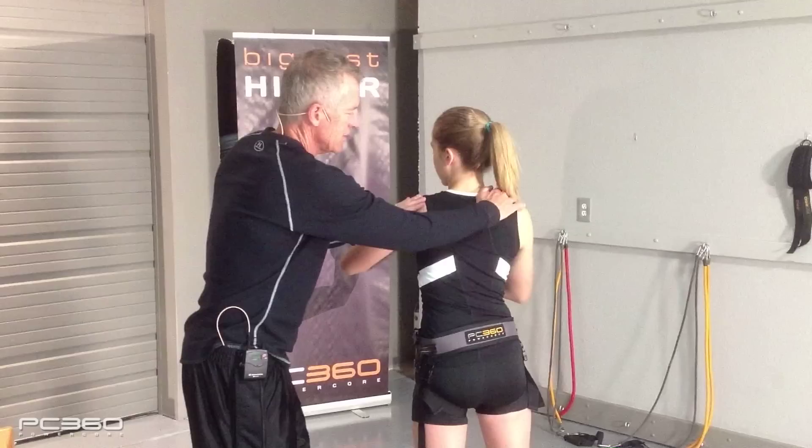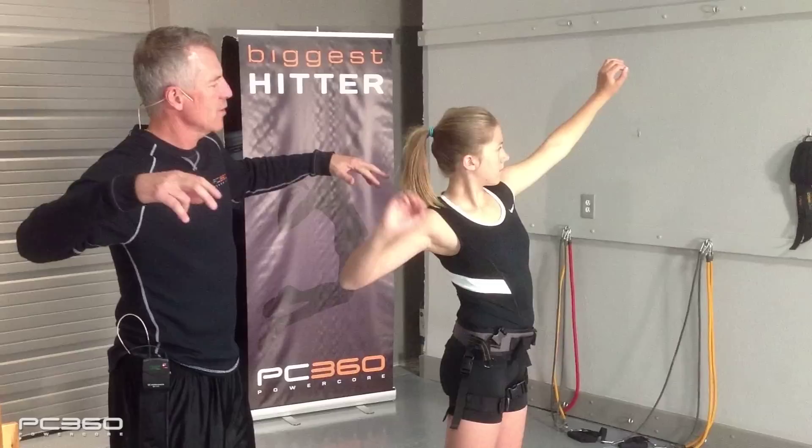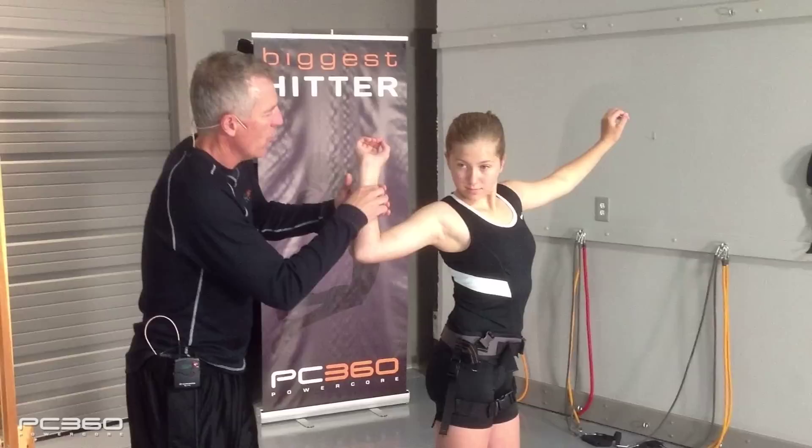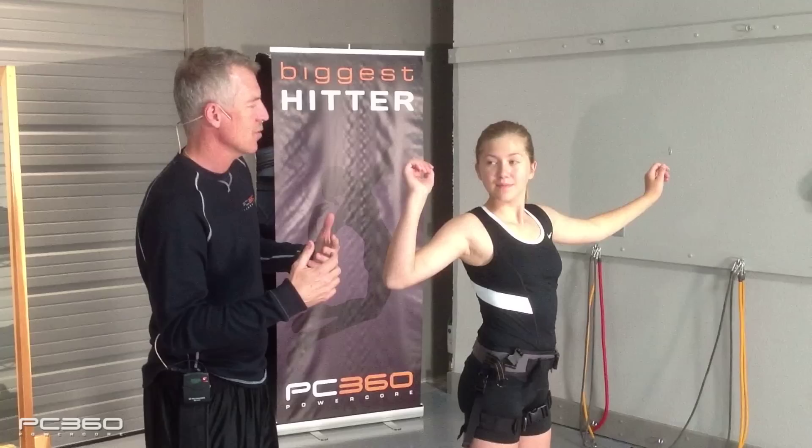On the back side we see the shoulder blades coming together. On the front side, when the shoulder blades do that, it opens up the chest in front. All the good hitters you see in the world really open their chest. When we rotate back into there, we open the chest and we get one of your pec muscles — your chest muscle on the right side — to stretch. And like a rubber band, we're going to hit harder if we can get that muscle to be part of the swing.